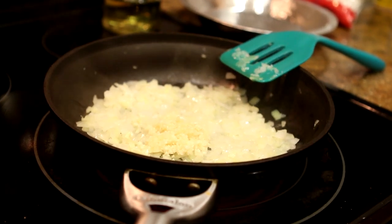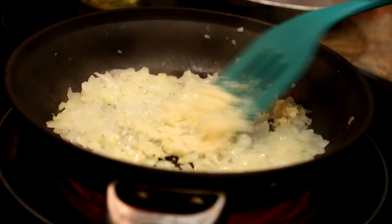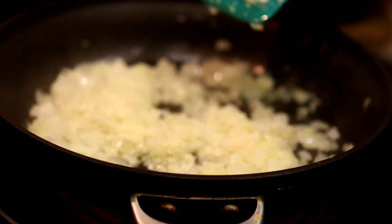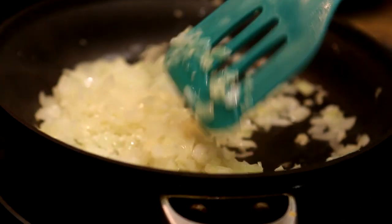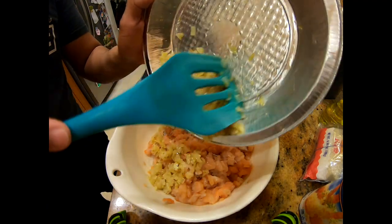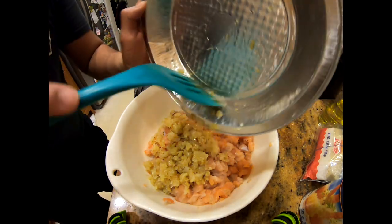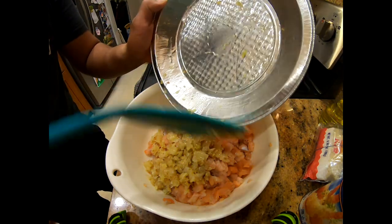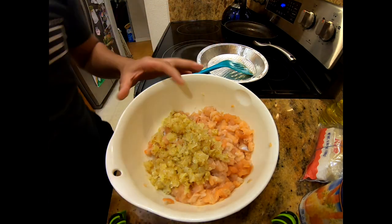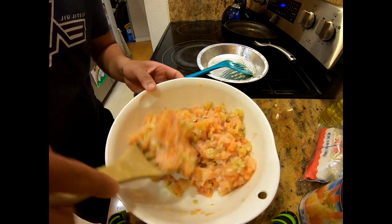We have the onions and the garlic sweating. You want to get these down to where they're nice and brown, caramelized. And of course we're going to go ahead and mix that in with my batch here of the trout.